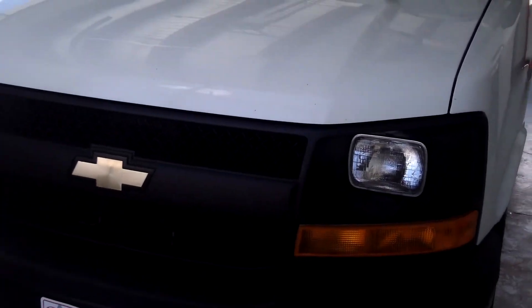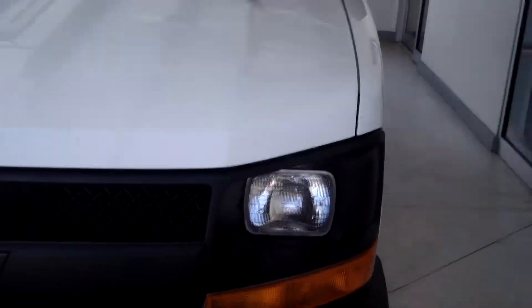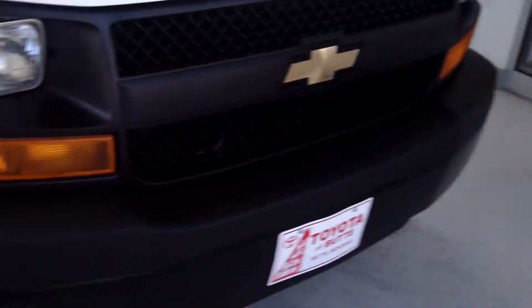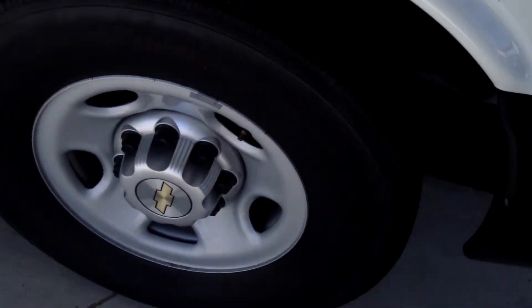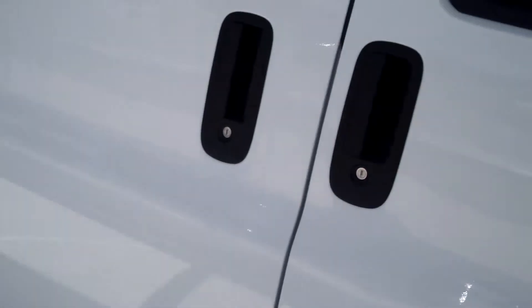This vehicle here is a 2011 Chevy Express, an LS 2500 model, and it's white. It has a black bumper and a black mesh grill guard — it's a big huge fan, which is why it's kind of hard to get on the video. It has a 136-inch wheelbase, and as you can see, the exterior is in great condition.